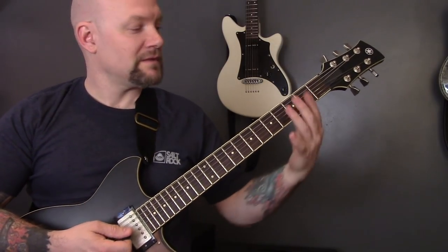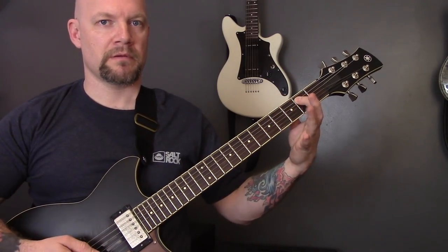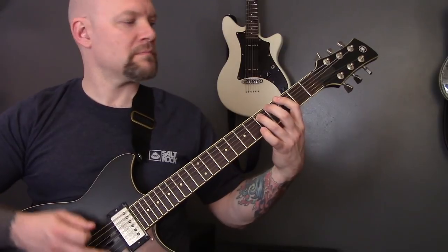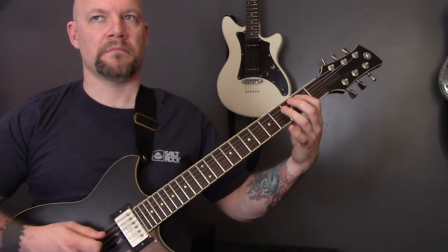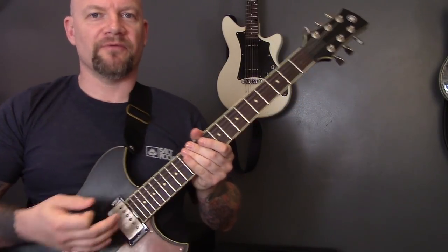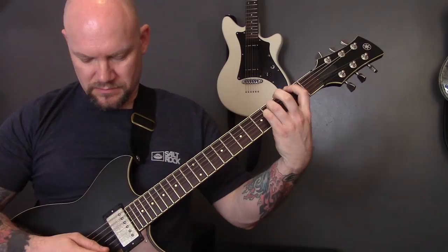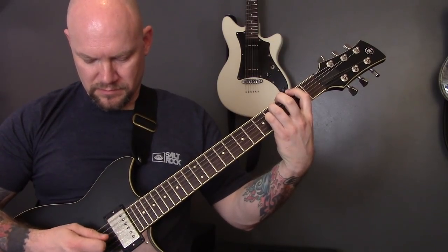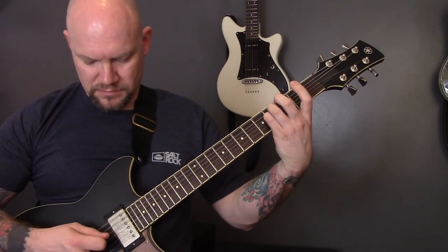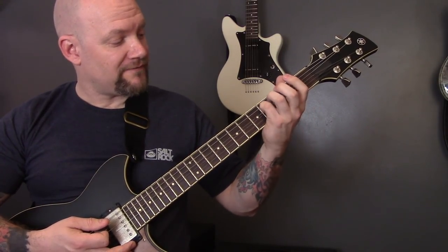Then when the other guitar comes in, this is going to play the same chords and you're going to add in a bottom open string. And then the third fret. Then we're going to roll the volume off a little bit so we've got a less heavy sound. We're playing two on the bottom string, four on the A, four on the D.